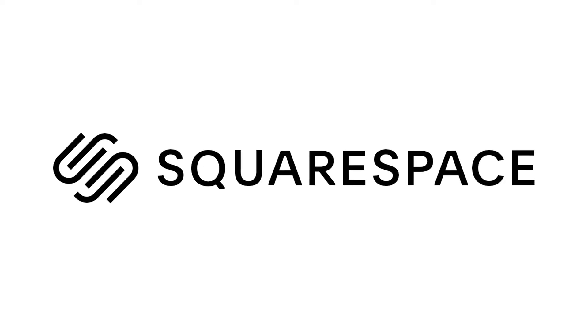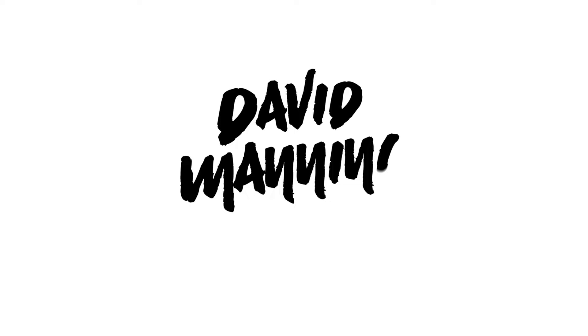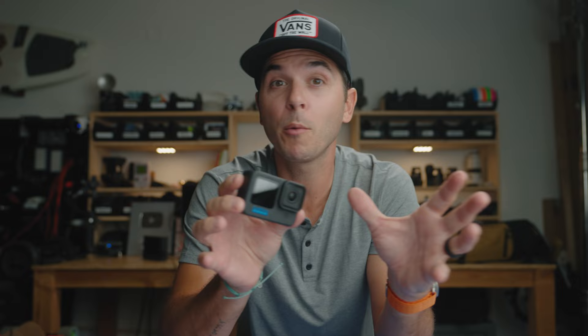A big thanks to Squarespace for sponsoring today's video. Do you want to get the very best footage from your GoPro, but still have it easy to shoot and easy to edit? Today, I'm going to walk you through my exact day-to-day GoPro settings to get the best footage possible.